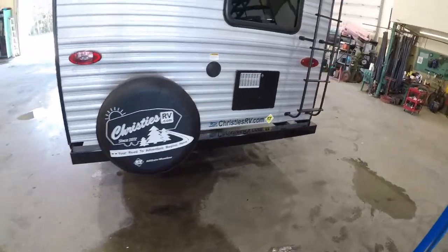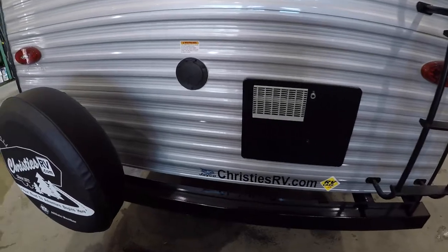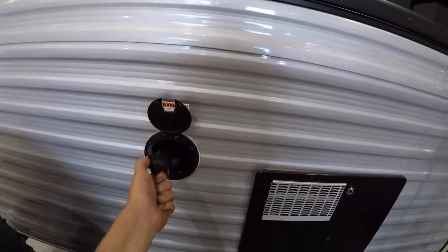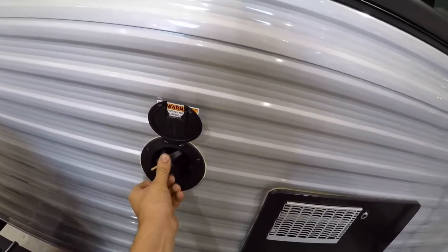In the back we have a spare tire. You also have a ladder to access the roof if you need to. Here you have your 30-amp power cord, which comes with about 30 feet of cable.